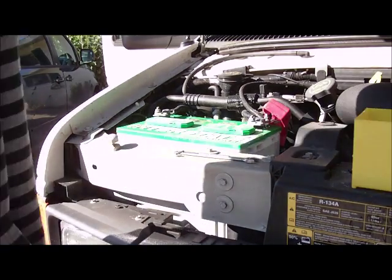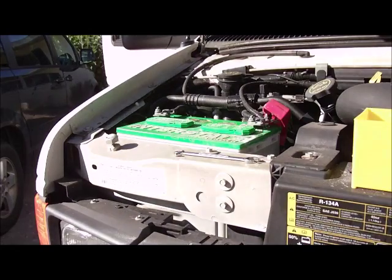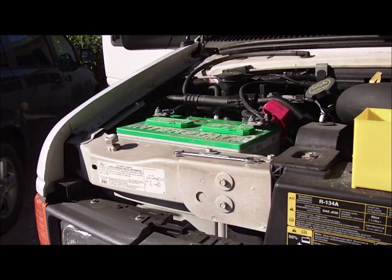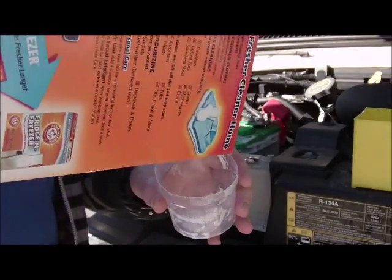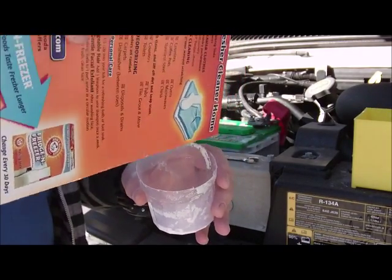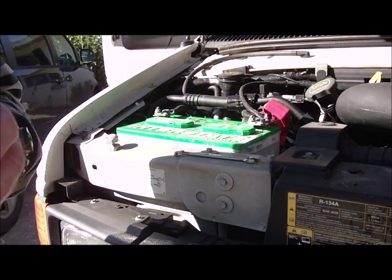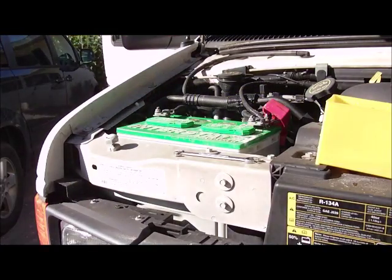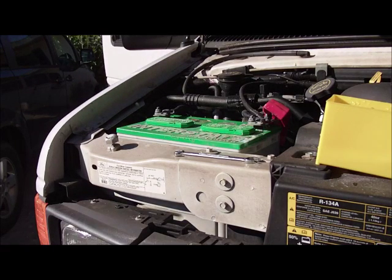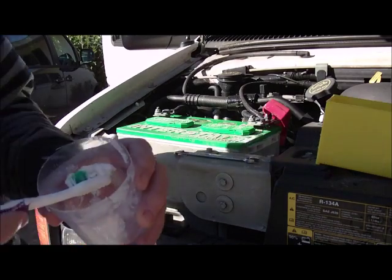The first thing you need is baking soda. Pour a little baking soda into a cup like this — you don't need much, just a little bit. Then you pour a tiny bit of water, just less than an ounce, just to make a little paste. Then you take a toothbrush and mix it together. You make a paste like so.